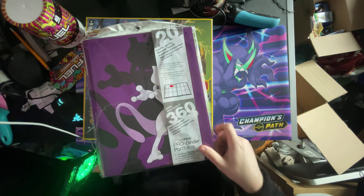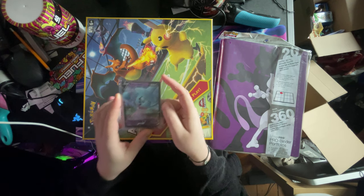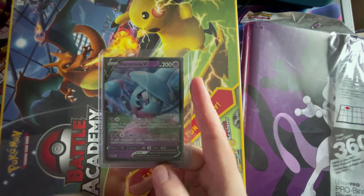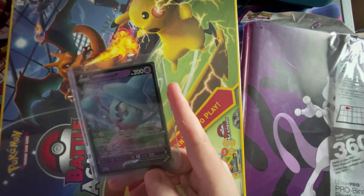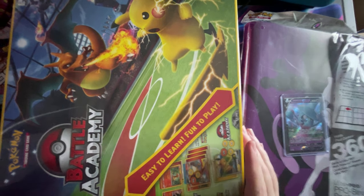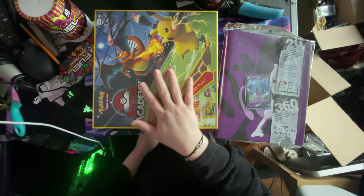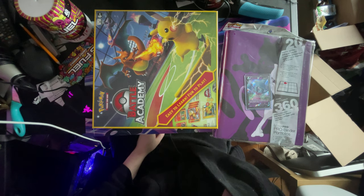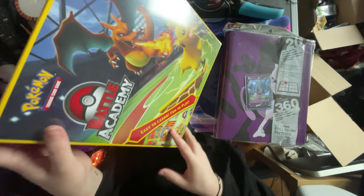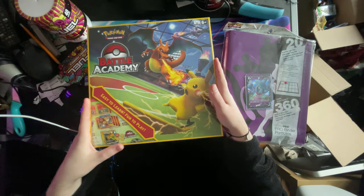It's got like a strap there. These are side-loading and there's 360 holders — it holds 360 so I can get two sets out of it. And then I got my Hatterene V card that I needed for my collection. And then I thought I might as well pick up the actual card game to play — so I've got like three decks in here. It's easy to learn, fun to play.